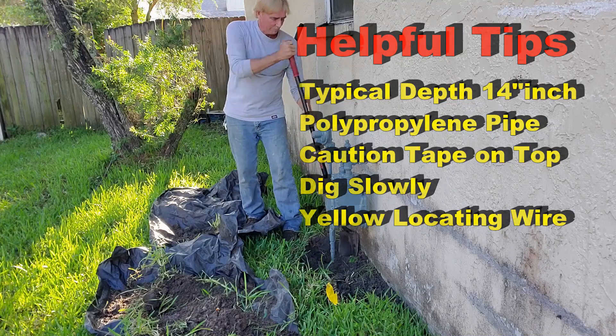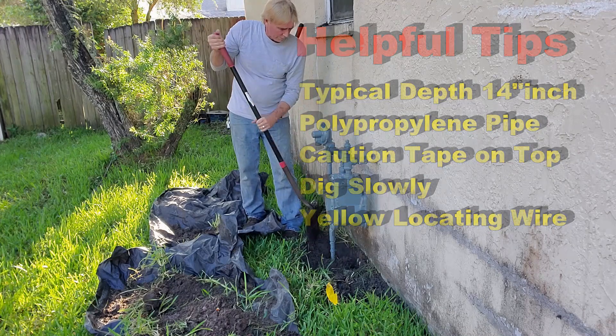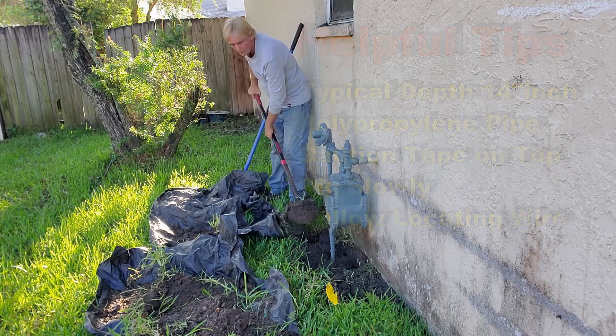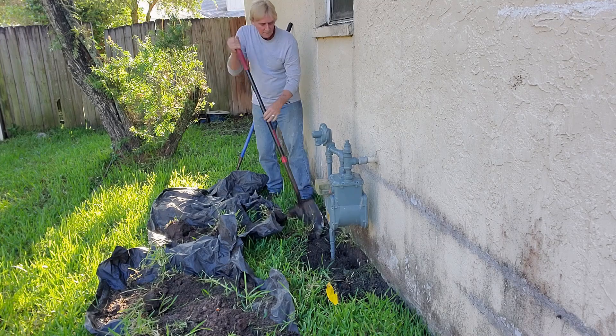There's usually caution tape about six inches above the pipe — not always, but sometimes. There is also a yellow wire; this is the locating wire. If you find that wire, that means you are right beside the pipe, so be very careful at that point.